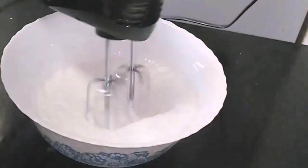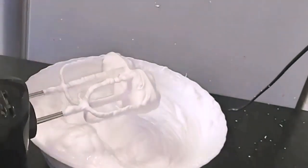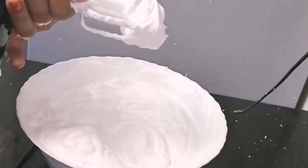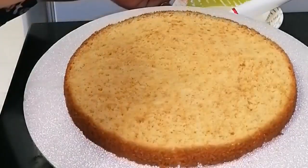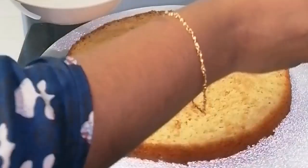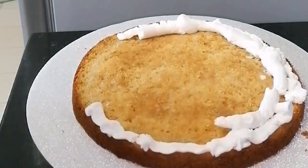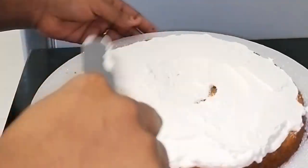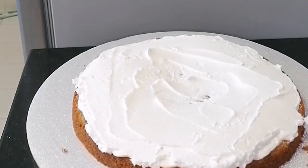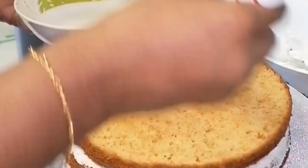I have two cups of whipping cream. The whipping cream is stiff — it is the ideal cream. You can put the cream on the cake. I will put the sugar syrup in the middle. Let's put the whipping cream in a piping bag and pipe it on top.